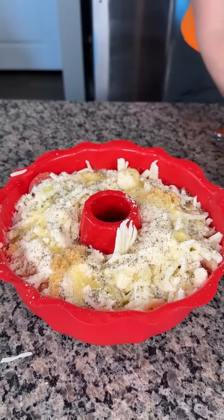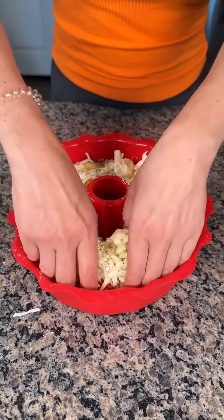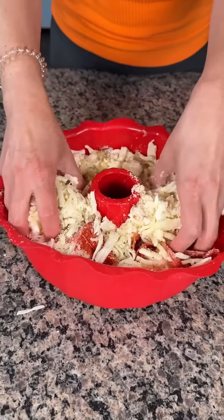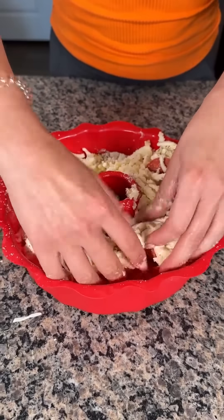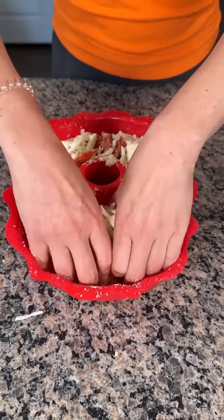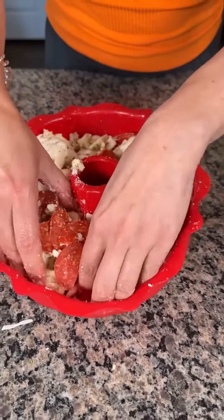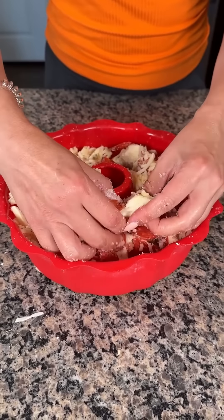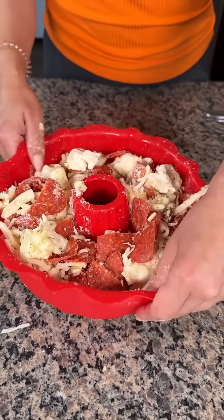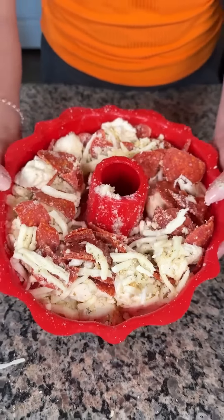We have one more step — this is already looking so good. You're going to take your hands and mix it around to incorporate all these ingredients. All that pizza crust is at the bottom, so we want everything kind of evenly mixed up together. Also, if you don't have a silicone bundt pan, I highly recommend it — you don't have to grease it and nothing sticks. Once it's nice and mixed, we're going to take this to the oven at 350 for about 40 minutes.